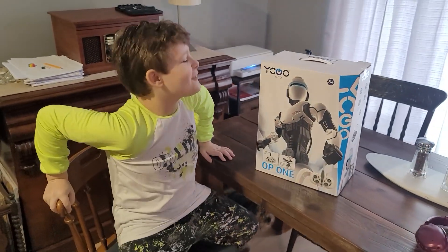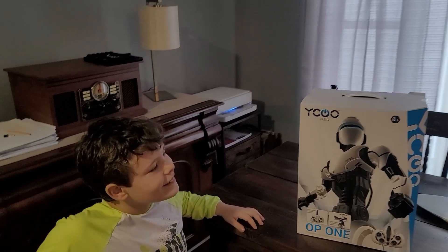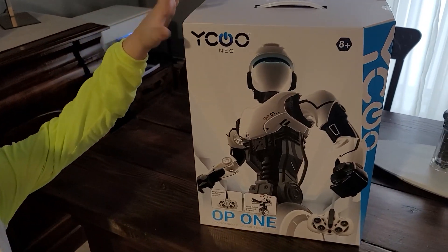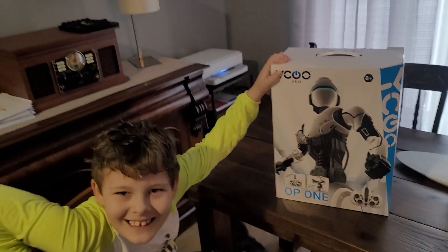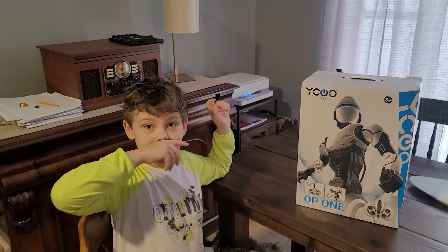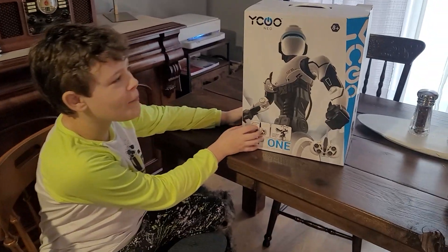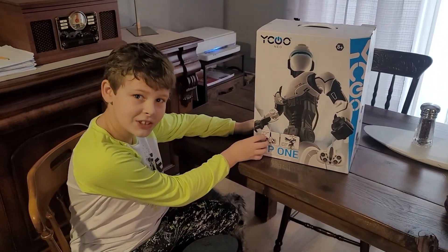Hey guys, welcome to another video from Pen Stuff! We're back again and we have the new Waiku robot. We still don't know how to say the name properly — it's gotta be Waiku — but this is from the same company as the Program Bot X.